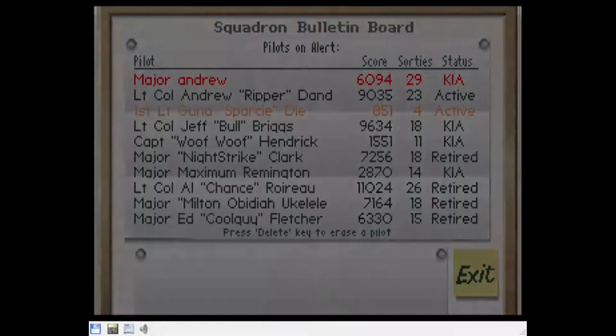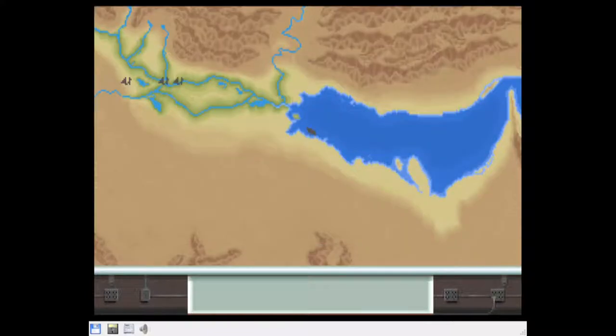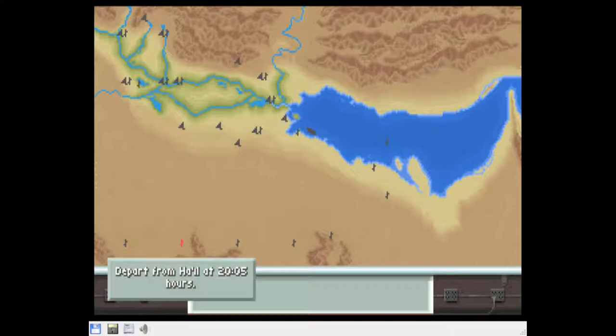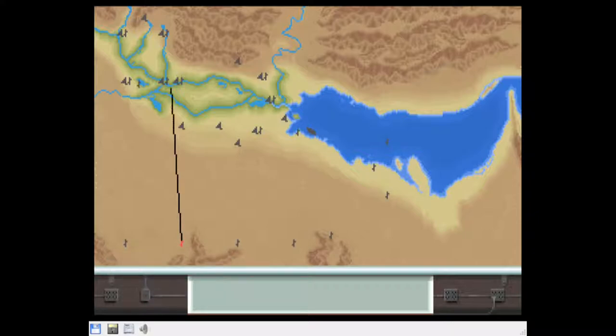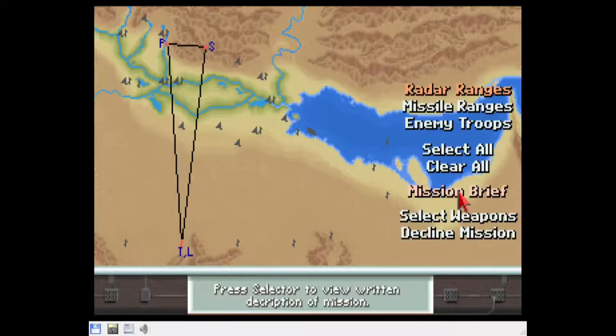F117A Nighthawk didn't fare so well — it had both problems with keyboard controls and sound. The arrow keys did not work when flying the plane, which was very annoying. During the introduction sequence, both PC speaker and ad lib seemed to glitch a little bit when the screen was cleared or changed modes. It's difficult to describe but the best way is to hear it for yourself.